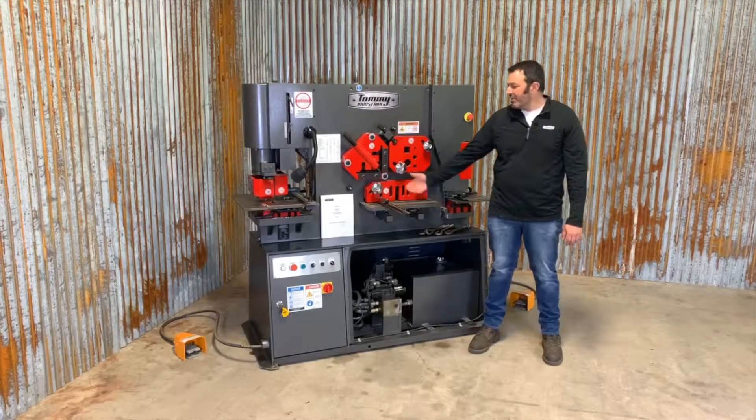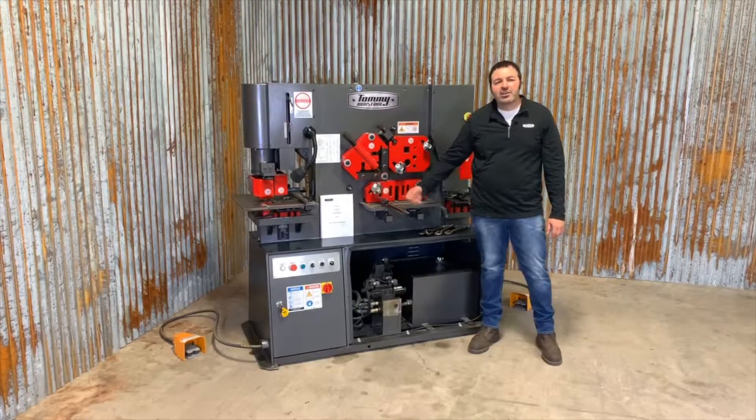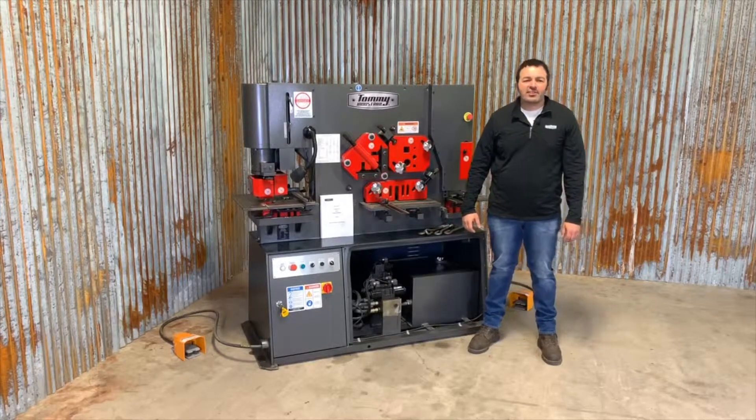The first step is to locate and read the operator manual. Please read it in its entirety. If you have any questions, please give us a call.